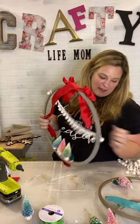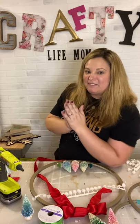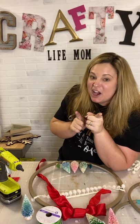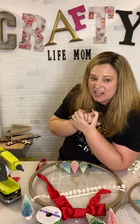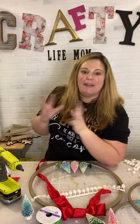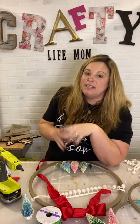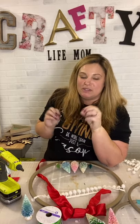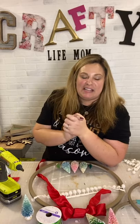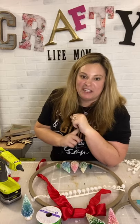Thanks for stopping by and crafting with me tonight. I will try to come back live tomorrow or Saturday — we are going to be making gnomes! I've made them before for Valentine's Day and last year using Dollar Tree stuff. The next time we go live, I'm making gnomes with boots — not just a gnome that sits, but one with some cute winter boots. Stay tuned for that and I'll catch you guys next time. Bye!